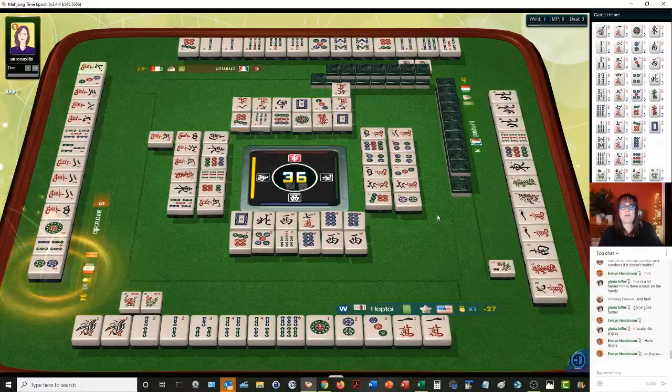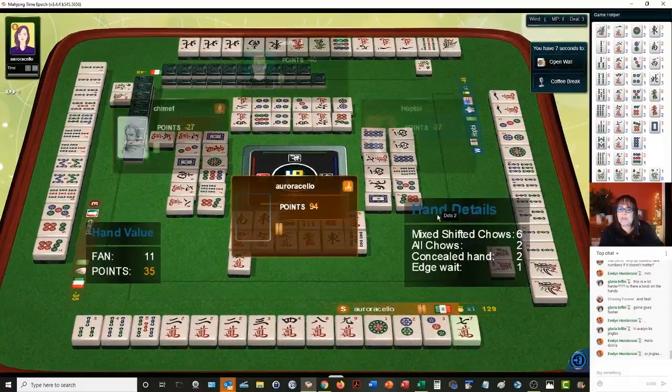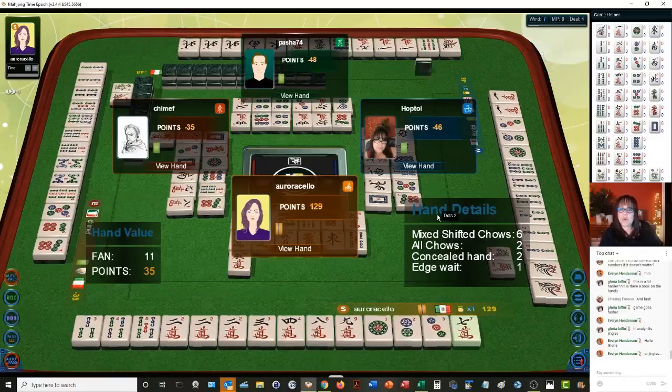Oh no — they have mixed shifted chows: all chows, concealed. We're in third place, and we were one away from ready on lower four. That would have been a bigger hand, because I was hoping to be ready on a double weight with a pong of terminals, which would have been another point.